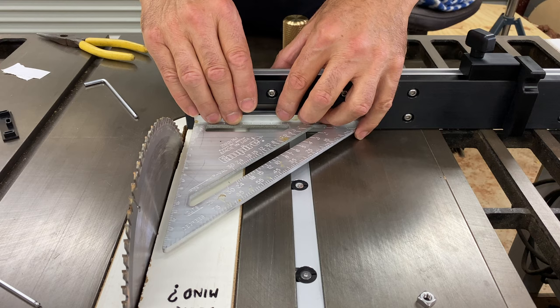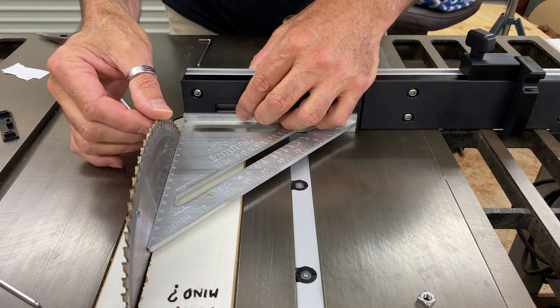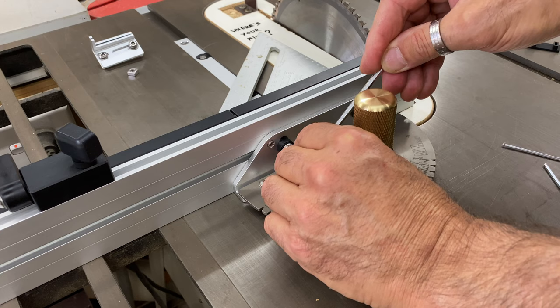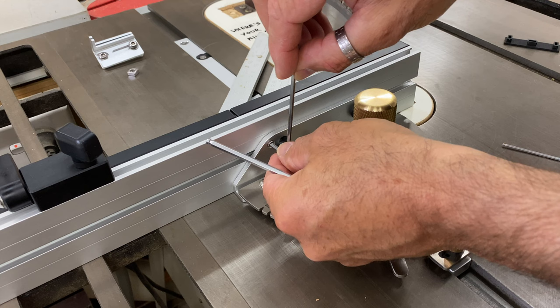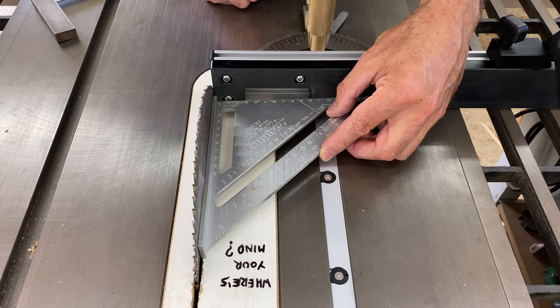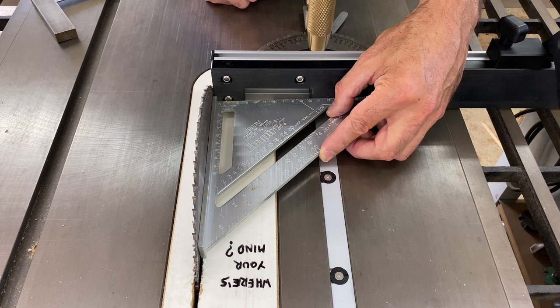With the mitre gauge together I could check if it was square, and it was very close. You can see it needs the smallest amount of adjusting, which is easily done by turning the grub screws in or out and then locking the fence back in place. It only needed a very slight adjustment, and that gave a perfect result — as good as I can measure with the tools I have. The 45 degree check is also exact.